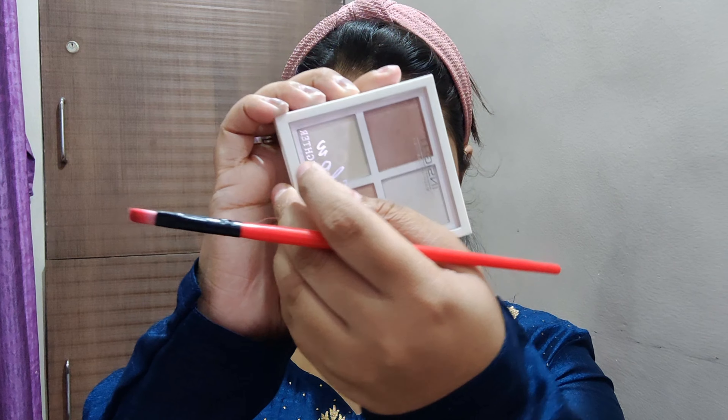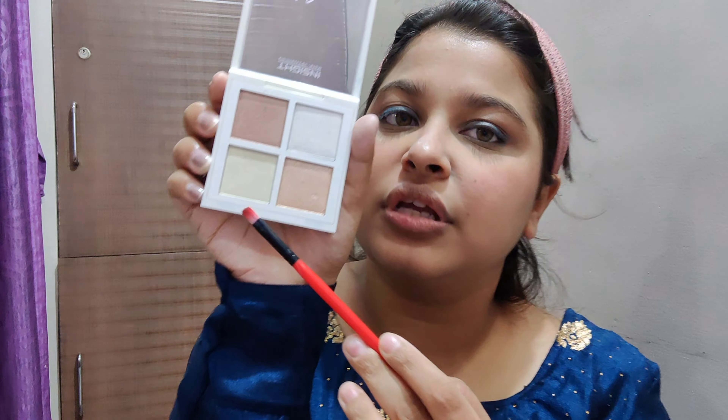For highlighter, I am using the same Inside Cosmetic highlighter, but this time I'm using the golden shade from it.